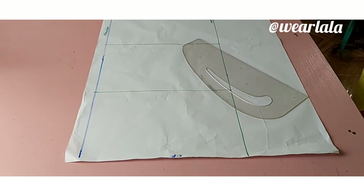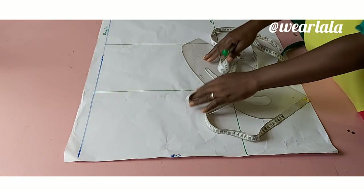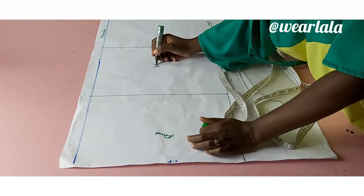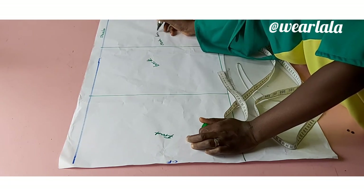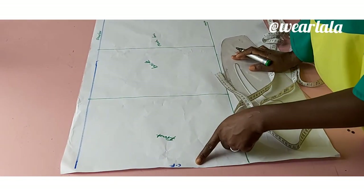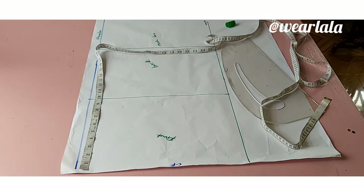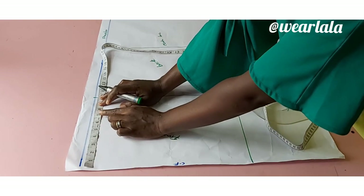I will be drafting a rough sketch of a basic bodice pattern on the pattern paper. I've drawn two lines already, so I have my front and back blocks drawn. I have my shoulder and chest line and the half lengths. This is my center front and the other side is my center back. The width of the box is a quarter of my bust circumference measurements — that's the width of the rectangle.